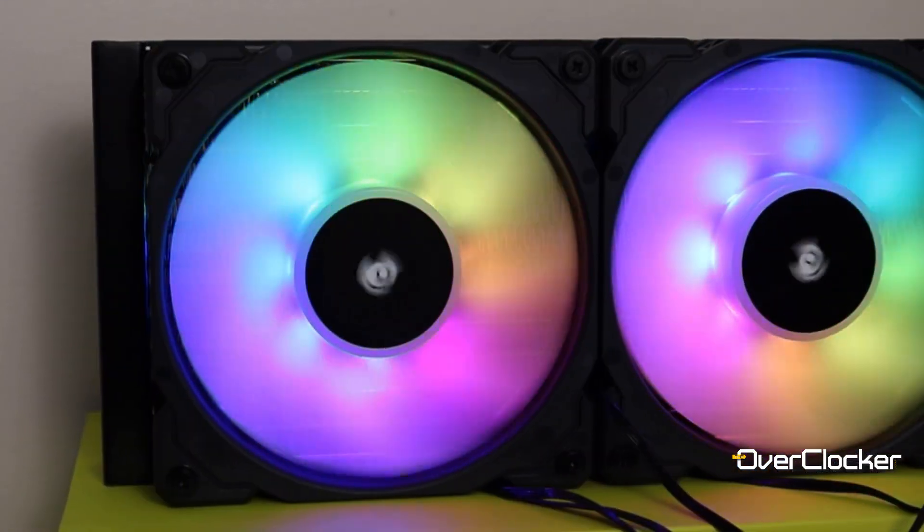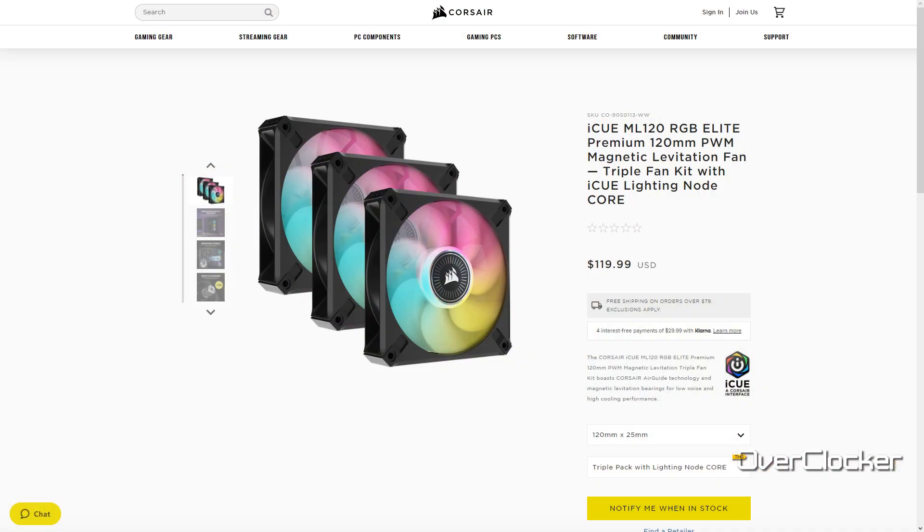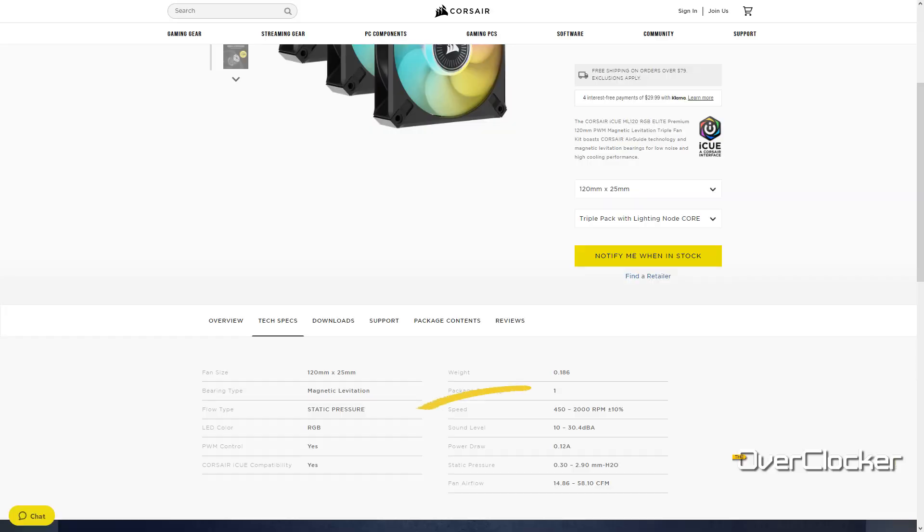The original Elite cooler came with the ML Pro Maglev fans, but this one comes with an upgraded version called the Elite fans. I'm not entirely sure of the difference between them, but I think they're even better than the original ML fans. From what I've experienced they seem to be running a bit quieter, though don't quote me on that — it could just be the settings.